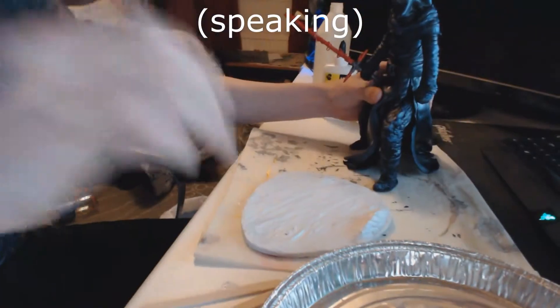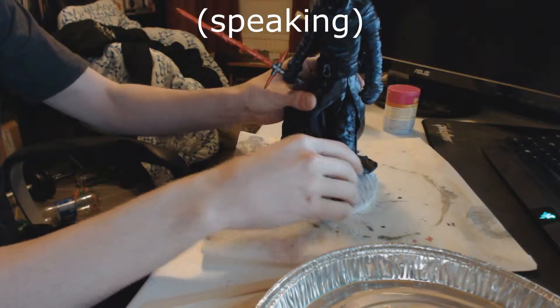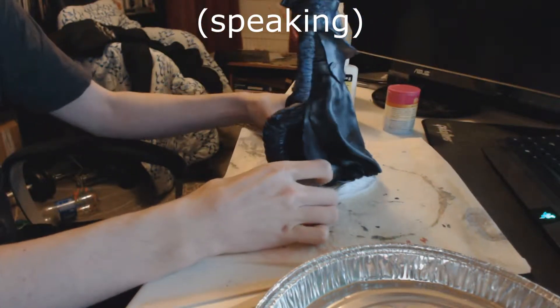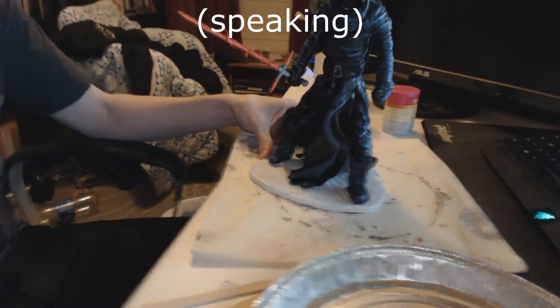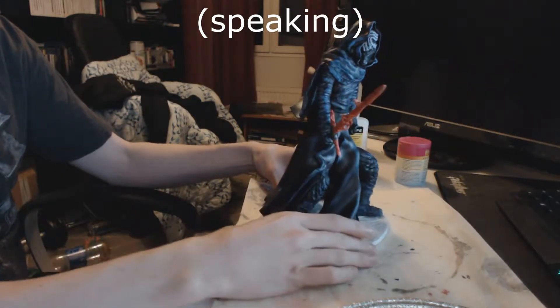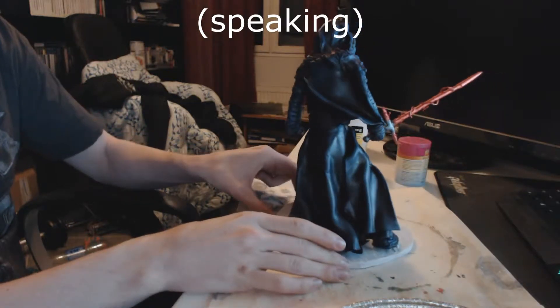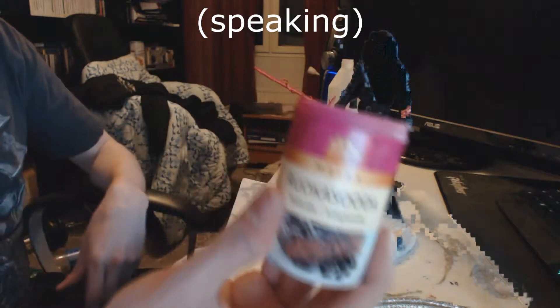Hello and welcome. This is how to make a Kylo Ren figurine, but this is also how to make realistic snow for figurines, landscapes, miniatures, and whatever. The only things you will be needing are: